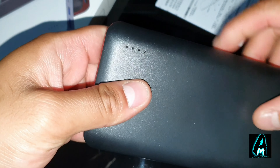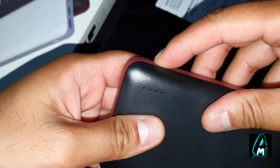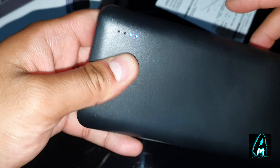It comes with four LED indicators. If you press the power button here, you can see them switch on. Right now it's showing about three bars — four bars means full charge — so this one needs to be charged.